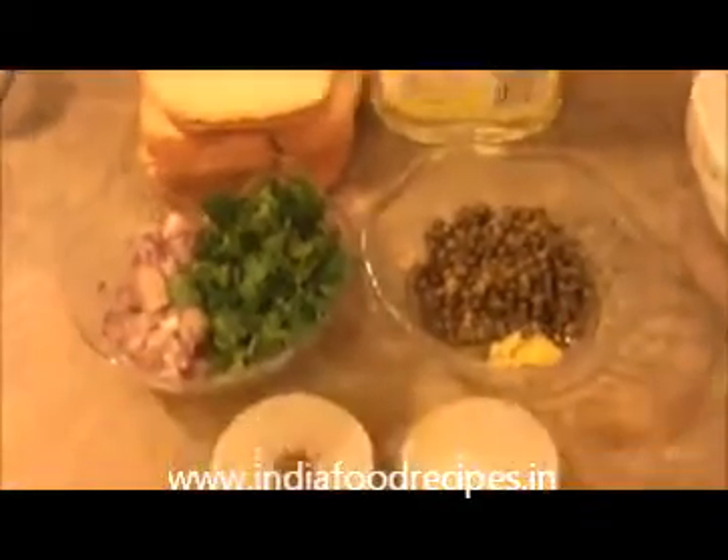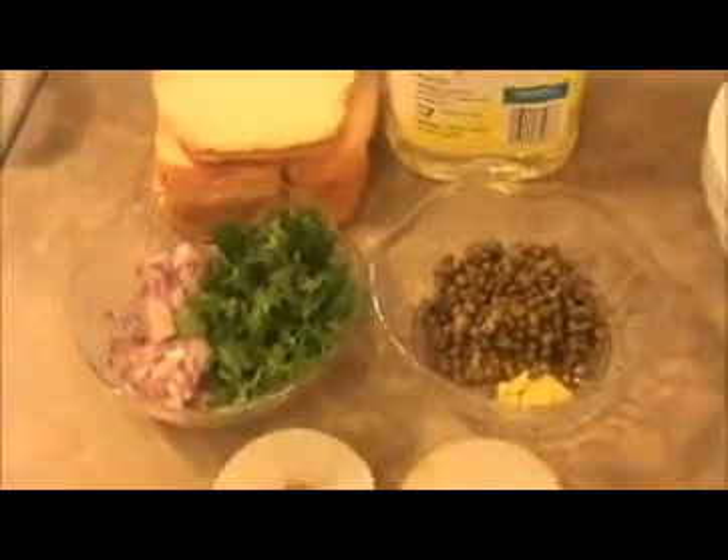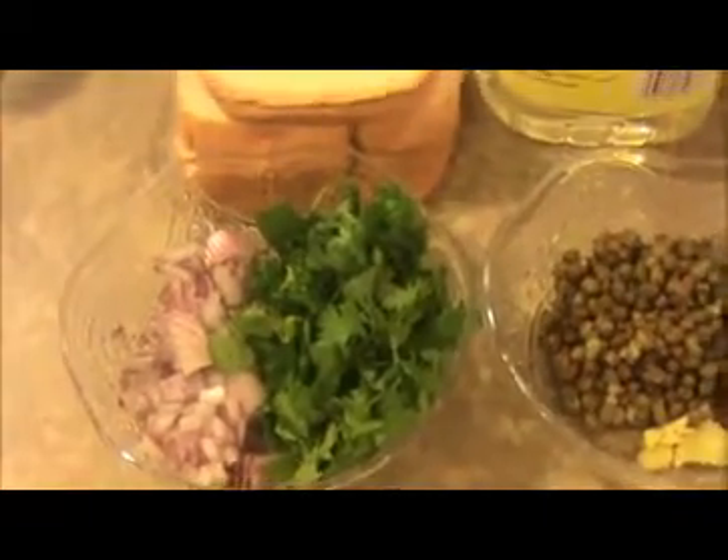Hi everyone, welcome back. This is your India food recipe. Starting today, our recipe is bread pakoda. Let us see the ingredients. Here I am going to use four bread slices and a handful of finely chopped red onion.